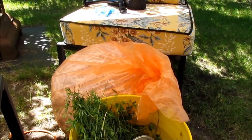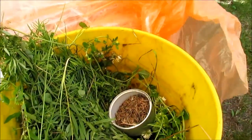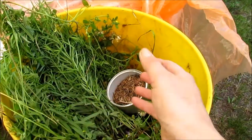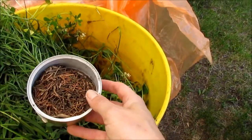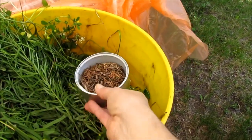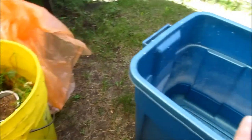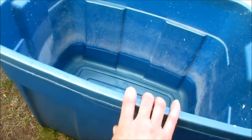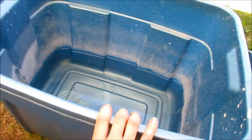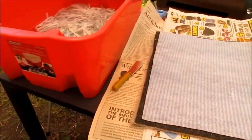I use that shredded paper to remake into new paper. Today we're also going to use weeds, leaves, and some pine needles as additives — I've tried pine needles before and they look really cool in the paper. I've got a big plastic tote here about a third full of clean water.